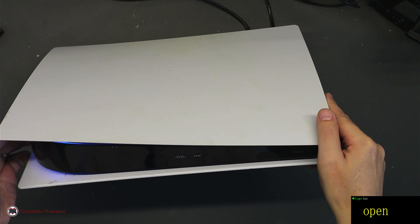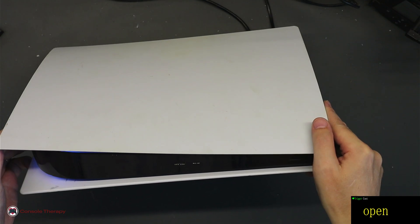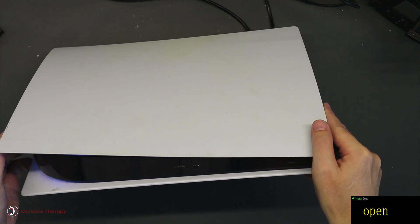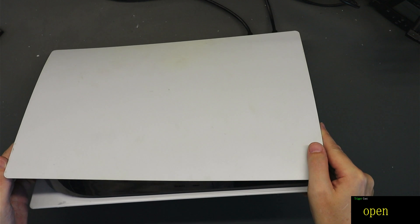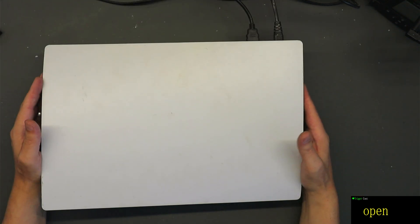There we go - got video output. Just giving itself a quick rebuild and there we go, got white light. Thanks very much for watching the video, hope it was useful.